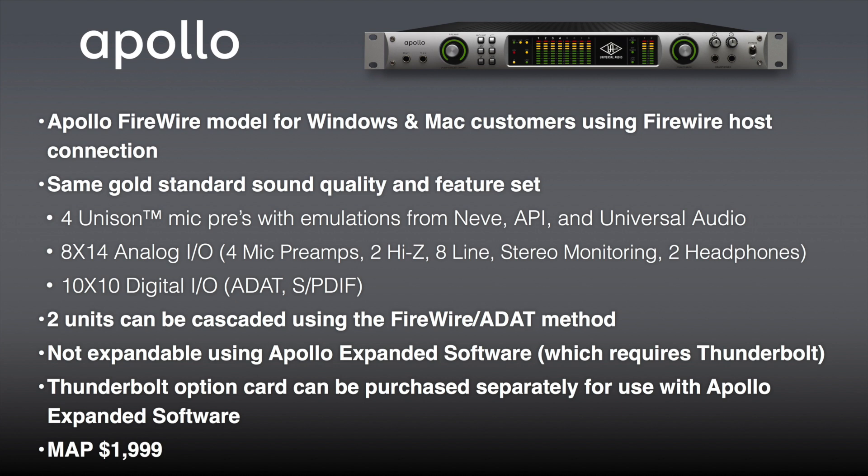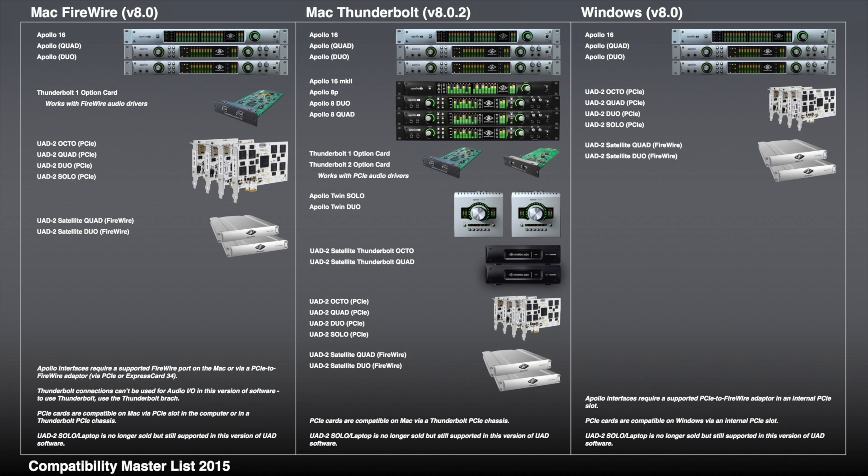Three black fronts and a silver front — because sometimes people say, hey, where's the love for the Windows users. That's exactly what the silver front is about — it's reinforcing our commitment to the Windows platform. We're taking quite a bit of flak from the Windows side saying you're abandoning us, and that's not true. The Apollo Firewire is true to that — we've price-reduced it to $19.99, the least expensive quad Apollo we've ever had. It's completely compatible with our PCIe cards and the Firewire satellite. All the plugins we release are compatible with Firewire or Thunderbolt, and Console 2.0 is coming to Firewire this fall.